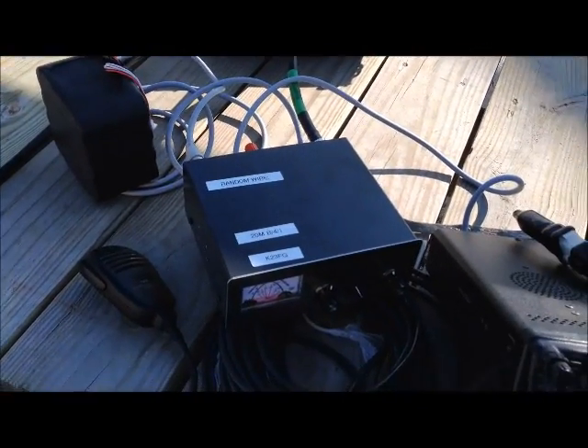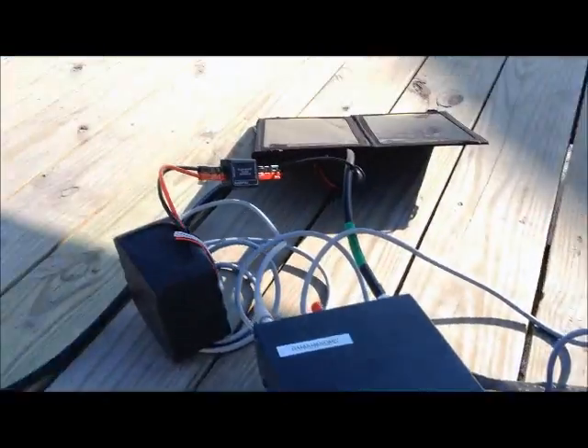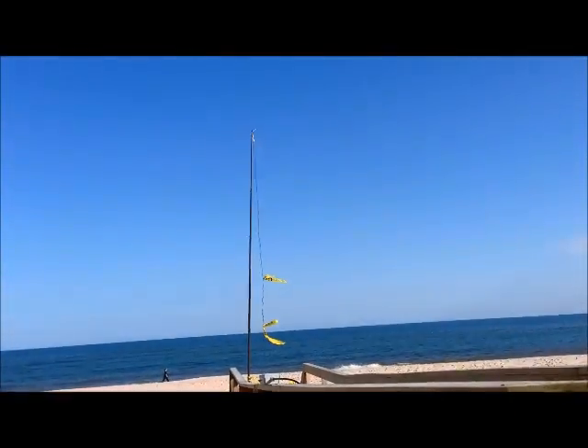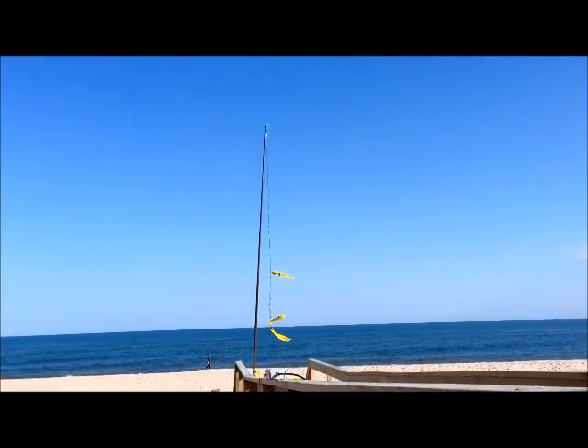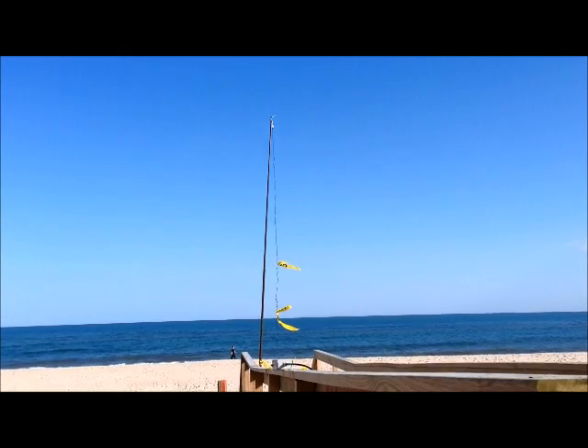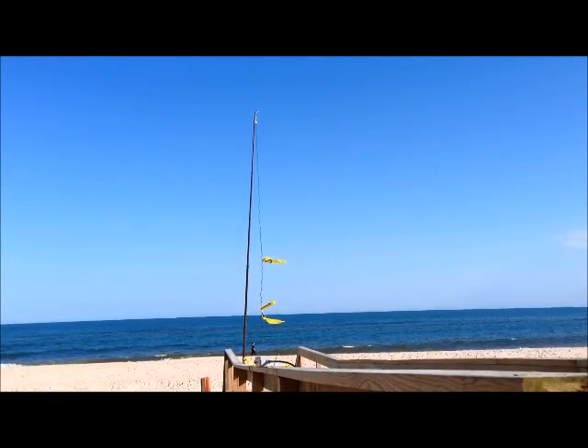I got an MFJ tuner here and FD857. This is all connected to an Ultimax antenna. I found the Ultimax antenna easy to travel with, especially on a boat. I usually take my BuddyPole, but today I've taken the Ultimax.